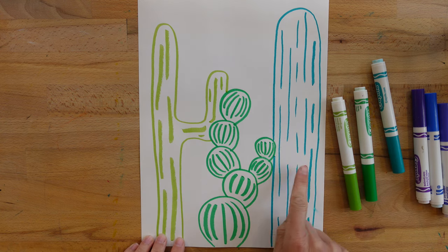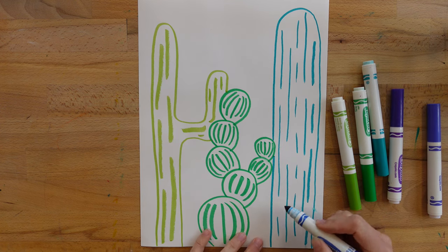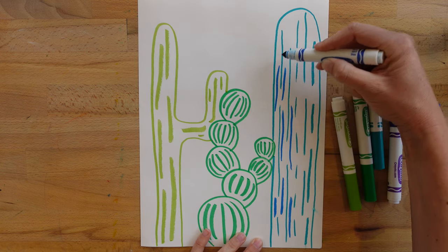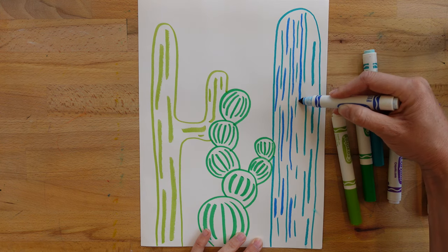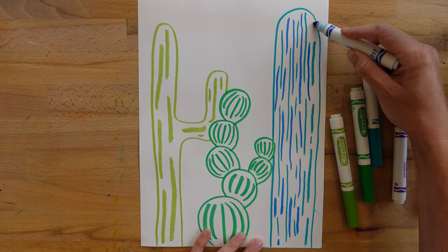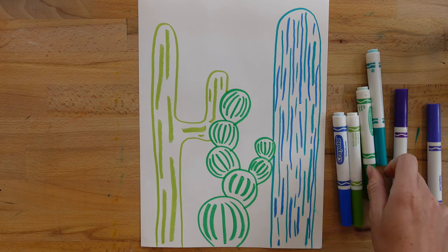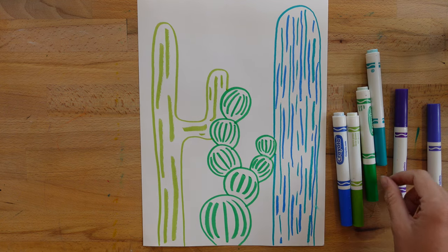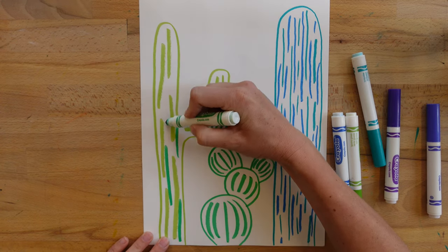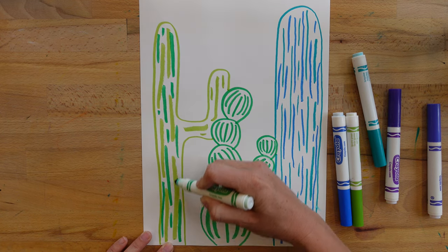Now I'm going to come back in with a different color. Maybe you want to pick up some blue and add a little blue in here with this turquoise. I'm just filling in my space with those contour lines in the middle of my cactus. I'm going to choose one other color for each cactus — maybe the dark green over here, and then the light green over there. I'm not filling in the whole space; we're going to get to that when we move on to our water with our brush.